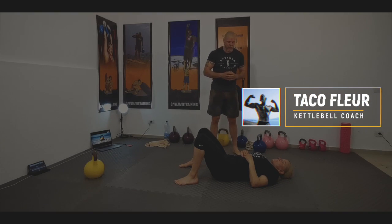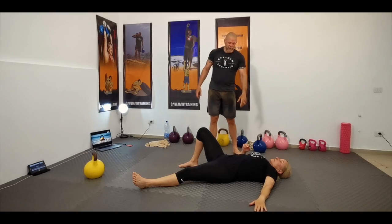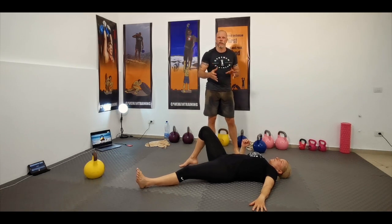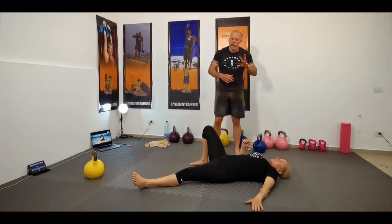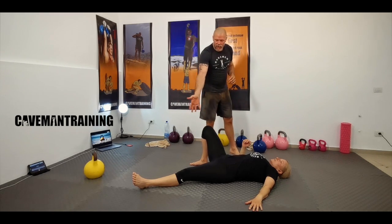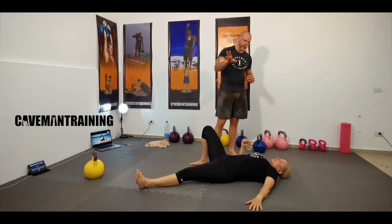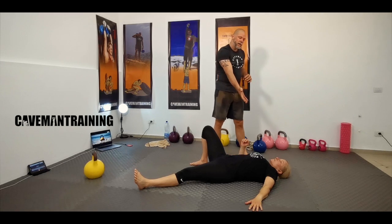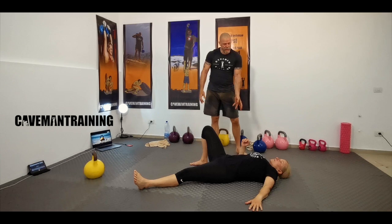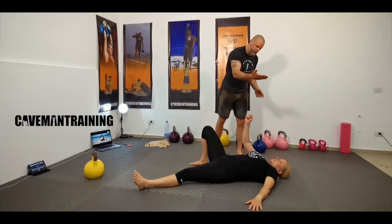Let's set it up. The Turkish getup on your right side — the bell would be on the right side. First you would roll into it and bring the weight up. We're going to do it without weight because I'm going to ask her to stop at certain points — it's just a whole lot easier. So she's got the right knee up, the left leg straight and it stays straight. She's going to drive that heel into the ground at some stage. The left arm is at 45 degrees. The right arm is going to bring the weight up and just press it.